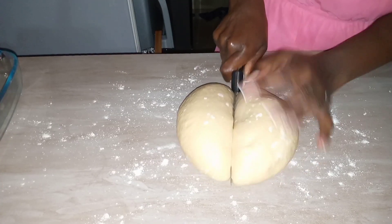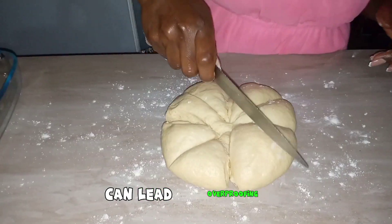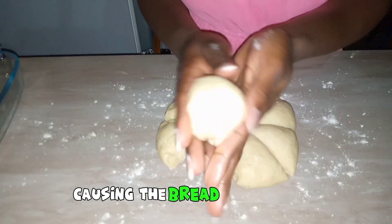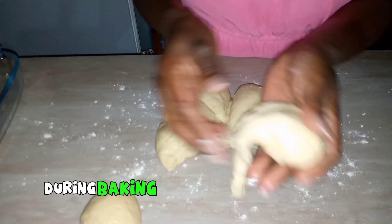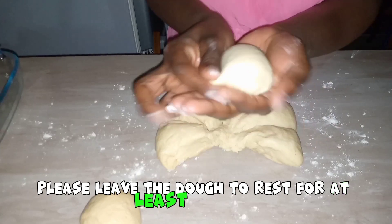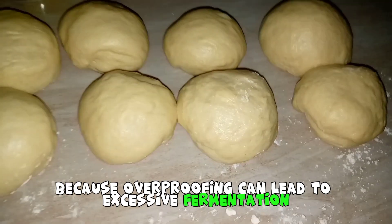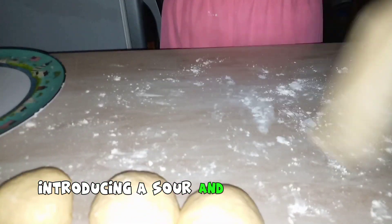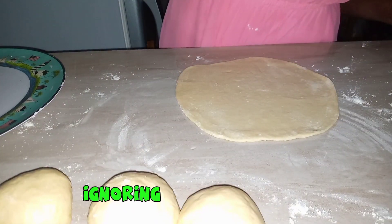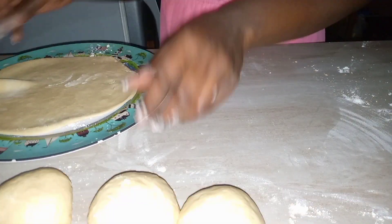Mistake number five: over proofing. Allowing your dough to rise for too long can lead to over proofing. This results in a weak gluten structure, causing the bread to collapse during baking and producing a gummy texture. Leave the dough to rest for at least an hour, because over proofing can lead to excessive fermentation, introducing a sour and tangy flavor to the bread.